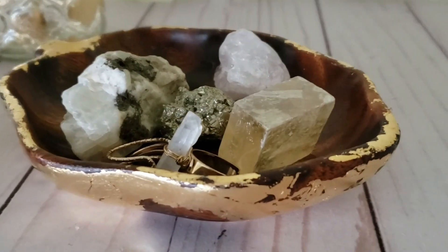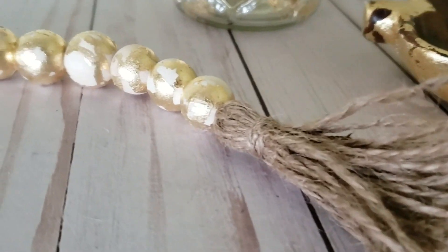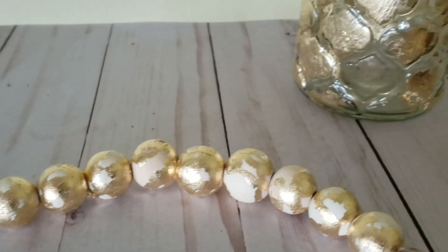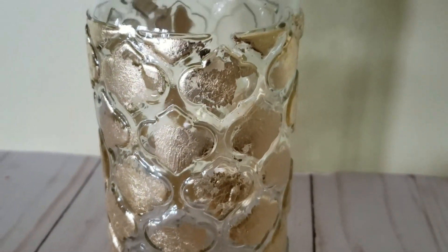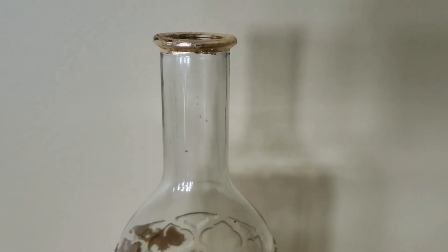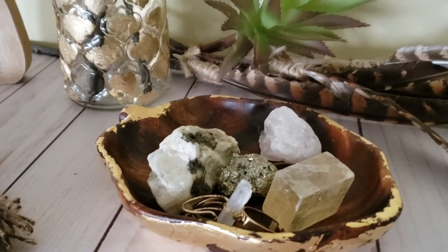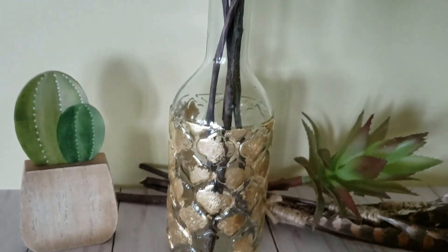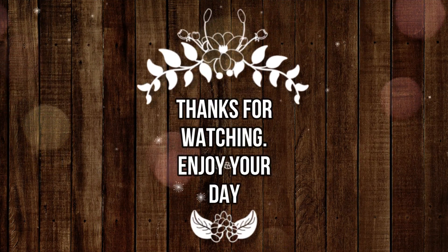And there you have it — three beautiful and simple DIYs to give that boho feel to any room decor. If you have any questions please feel free to leave them down below in the description box. And here I have a few ideas on how I have styled these pieces. Thank you all so much for watching. Have a great day. Bye!